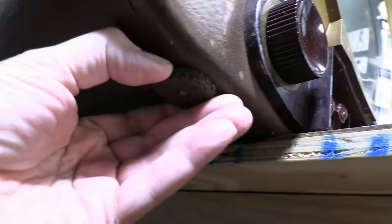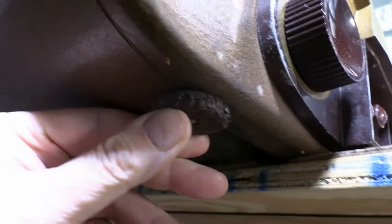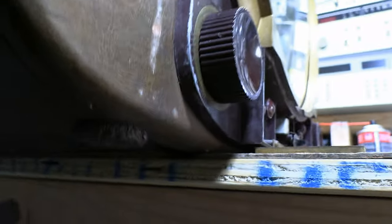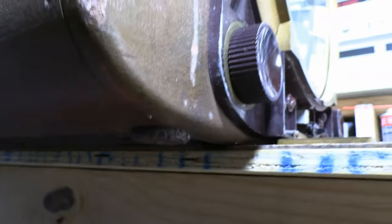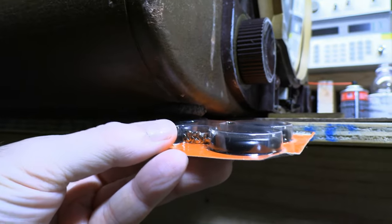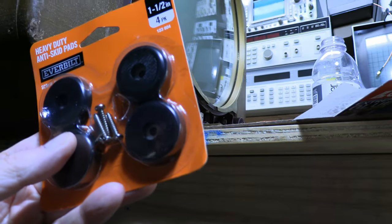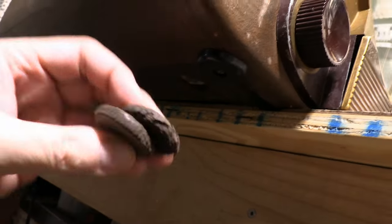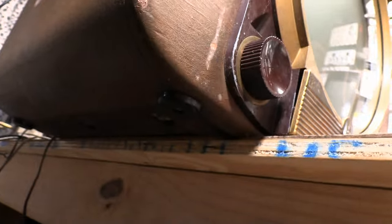While putting this back together, I noticed the original feet have got to go. They were rubber originally but it's all hardened and cracked, and the screw heads are basically down to the level of the rubber — they'd scratch the heck out of anything. So I went to the home improvement center and found these guys, which look perfect — exactly the same diameter as the old ones, with recessed screws. Works out perfectly since we're able to reuse the original screws.